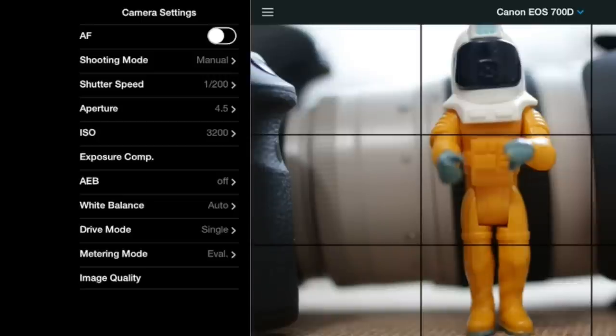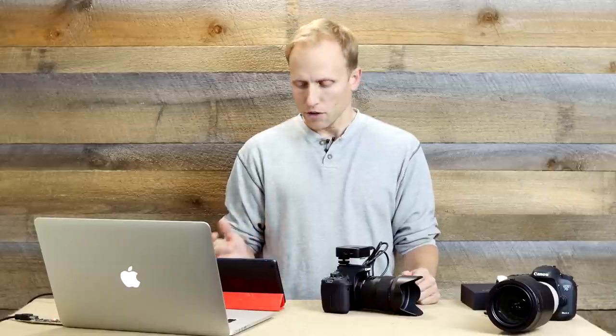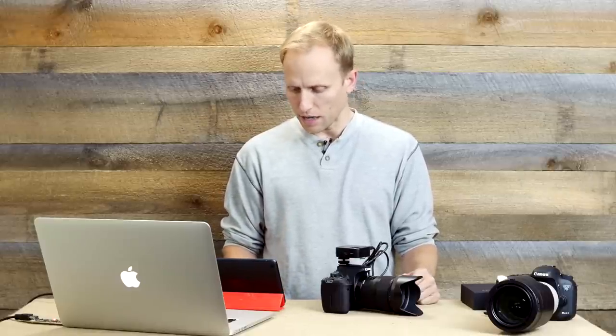One reason you might use this even if you have built-in Wi-Fi — like on the 70D — is because built-in Wi-Fi is often very limited in what you can access and download. Almost always it's smaller resolution JPEGs, and very rarely raw files. This device will allow you to transfer any picture you're taking, whether it's a small JPEG, a large JPEG, or raw. File size determines how long the download takes, but you have that option available in the image quality setting.